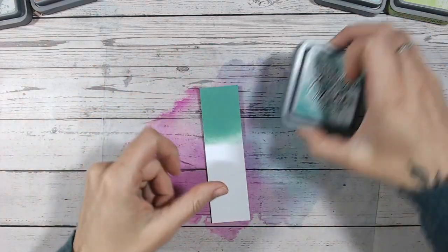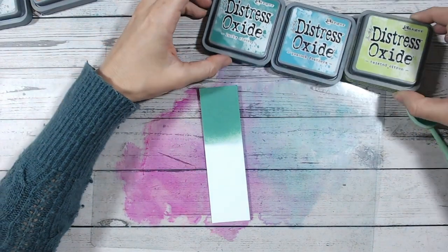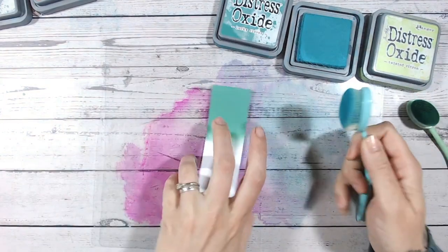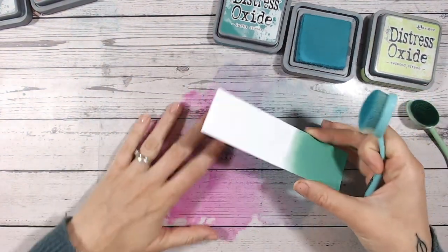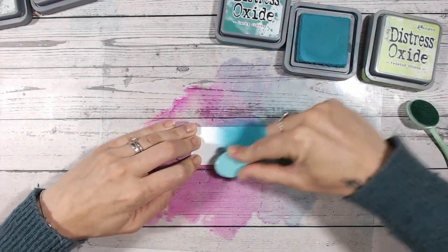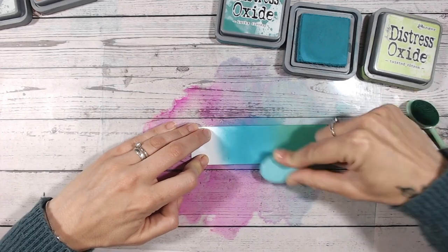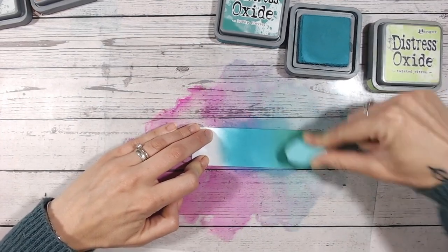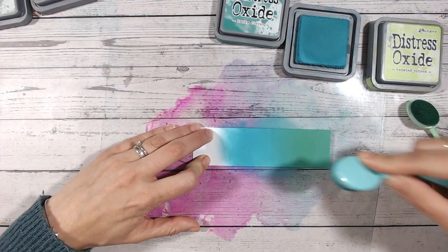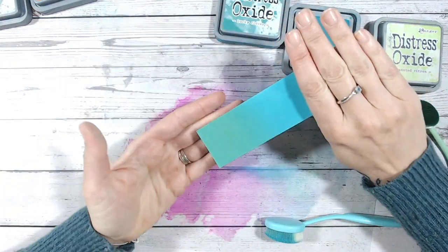Next let's do a couple of colour combinations. The first one is going into Peacock Feathers and then into Twisted Citroen. Peacock Feathers has been a favourite for a long time because I love teals — aquas, turquoise, all of those colours. Look how beautifully this blends into Lucky Clover. I feel that Lucky Clover has a bit of a blue base to it — it's almost verging on close to the turquoises.